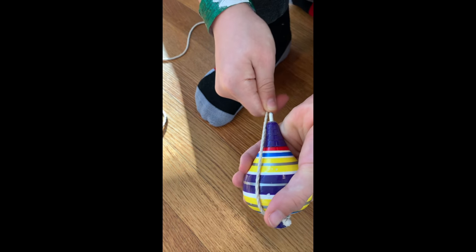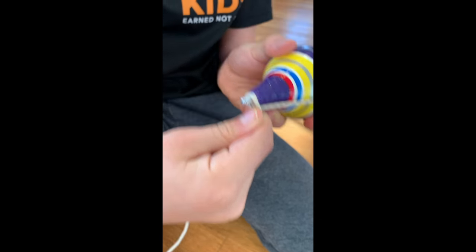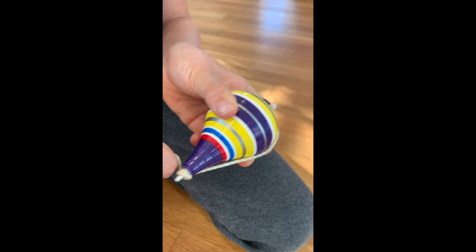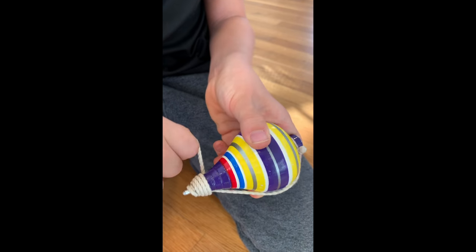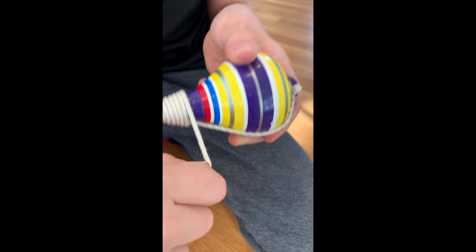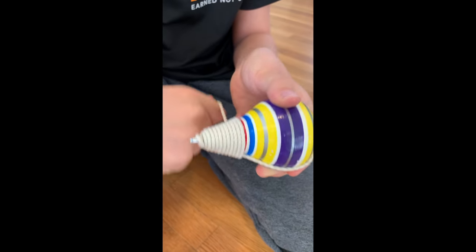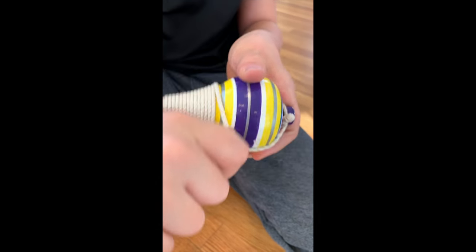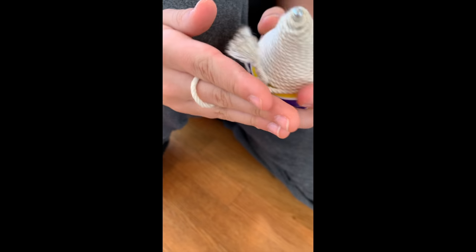Pull it tightly and pull it down to the metal piece on the bottom, then wrap it clockwise two times around the metal piece and then keep going up and up. Then put your middle finger through the hole.